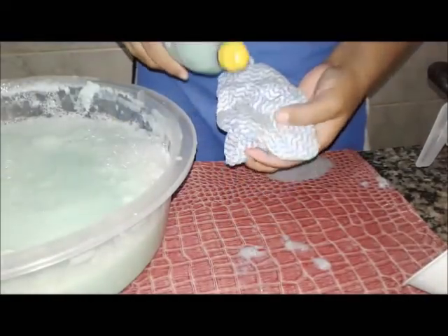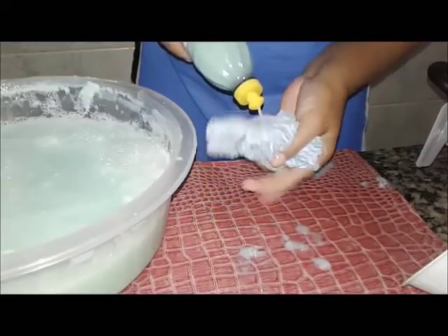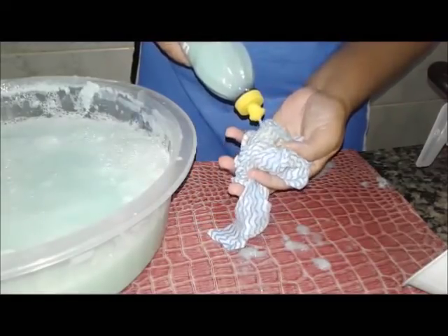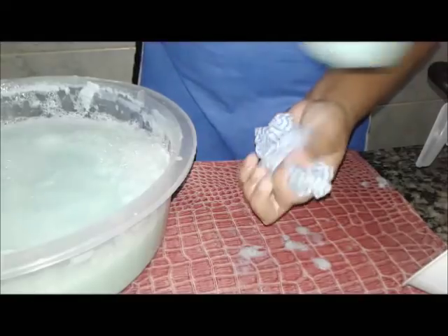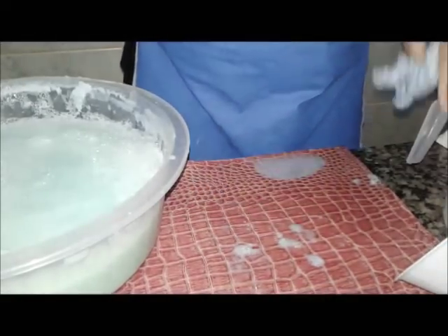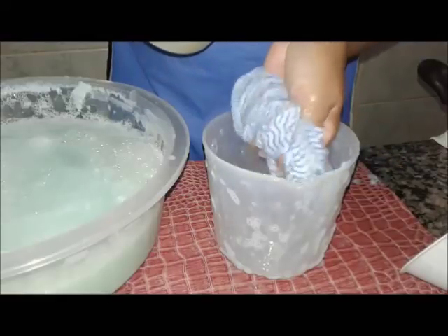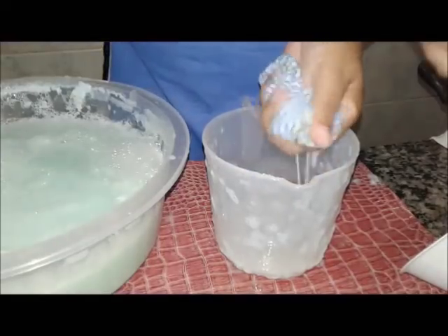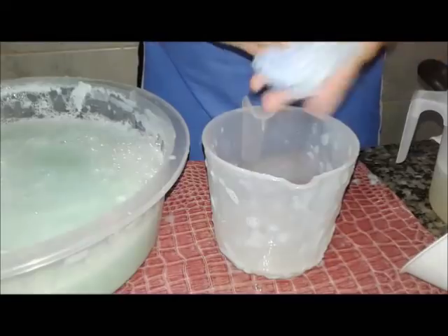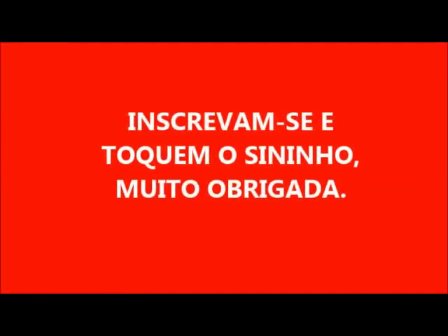Vamos colocar nesse paninho aqui — ele tá até sequinho. Vamos colocar um pouquinho de água nele. Por aqui vocês estão vendo? Um ótimo detergente!